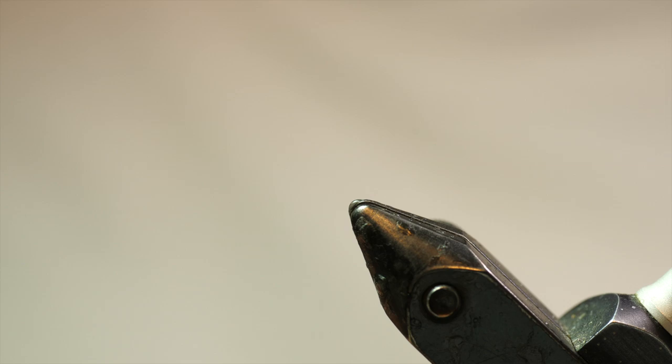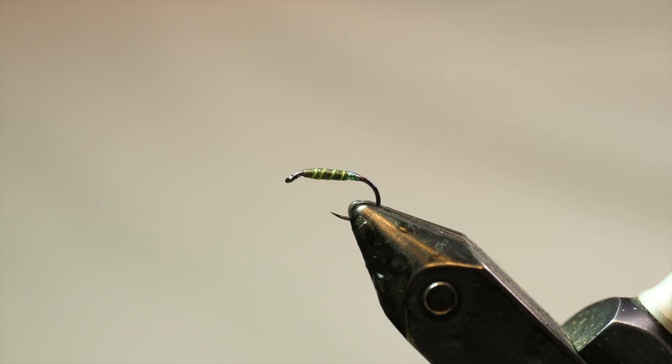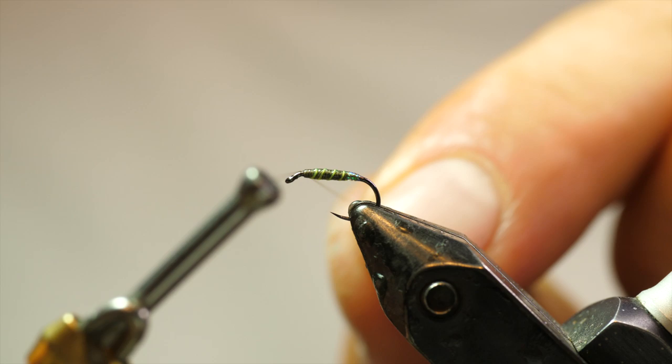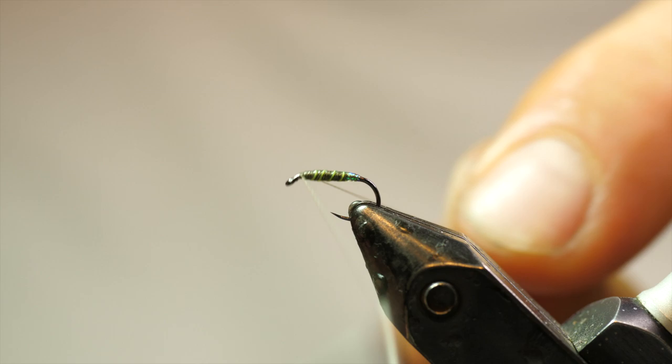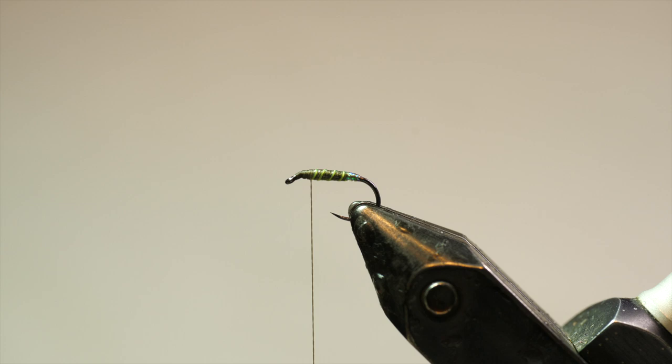What you just saw is that I put that fly on a piece of foam I've got sitting here, and I have another fly prepared to that same point. What I'll typically do is tie a half dozen or a dozen up until that point, and then just let them dry because I don't want to work with wet glue. So I'm going to reattach my thread and our next step is going to be to add some CDC.